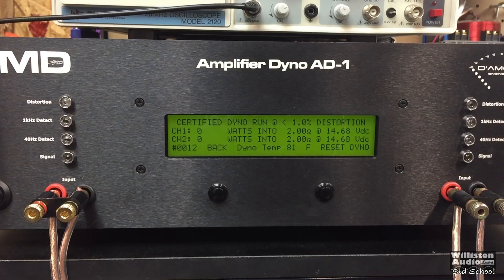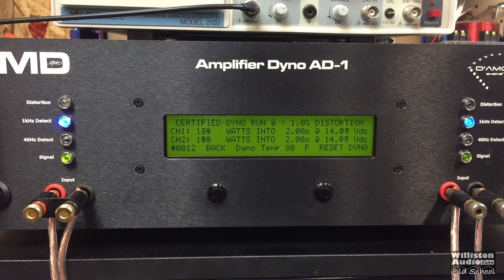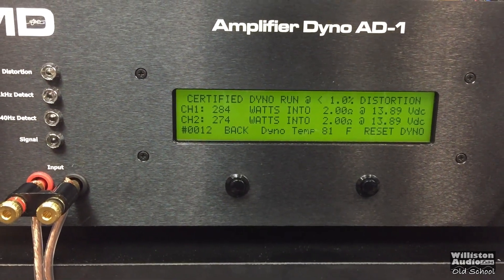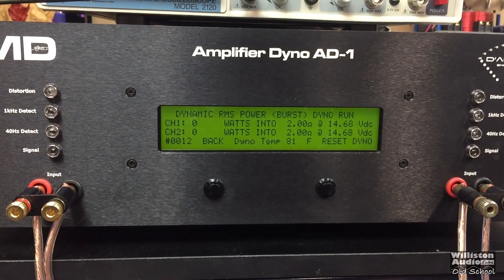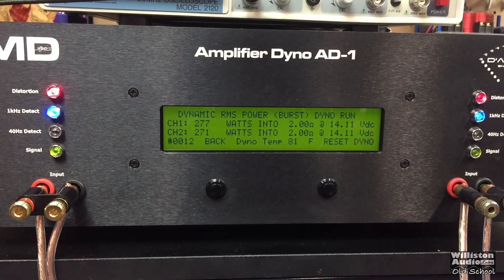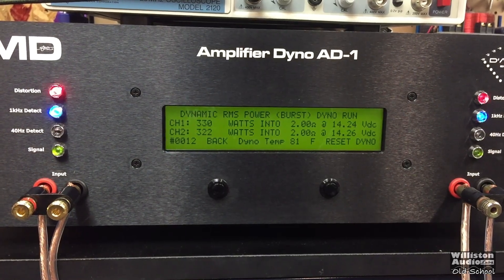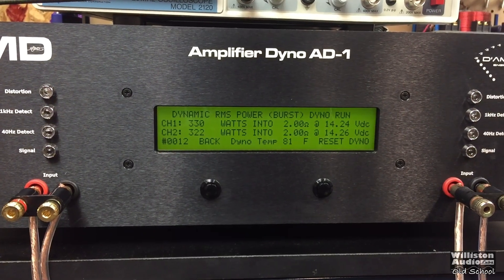Two-ohm stereo is rated 250 watts by 2. Certified test first at 1% distortion — we easily get 284 and 274, averaging about 279 watts per channel. Now the dynamic burst at 2-ohm stereo — nicely over 300 watts, about 326 watts average between the two channels. Very nice.